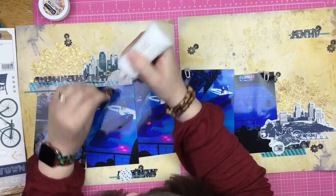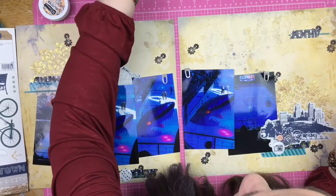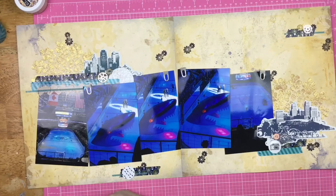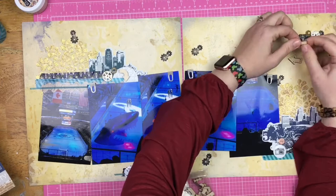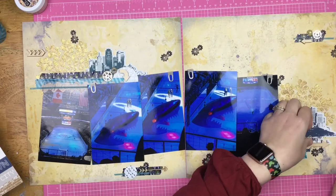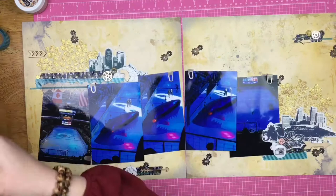I've got some metal gears and things just to go along with the whole gears and grungy feel. I got my deluxe adhesive unstuck and this stuff puts these little metal pieces down no problem whatsoever. I am mixing metals — I have copper, silver, and gold — and I'm completely okay with that. Mixing metals is fine; no need to stick to just one. Here are some wood veneer arrows I'm using, figuring out which ones look best in my embellishment areas.